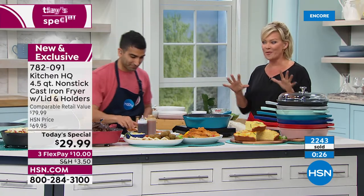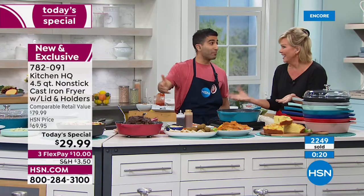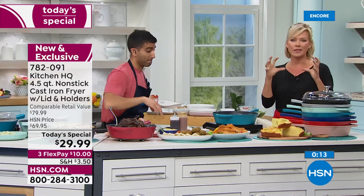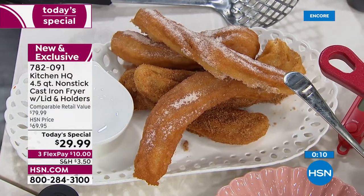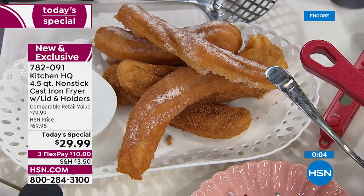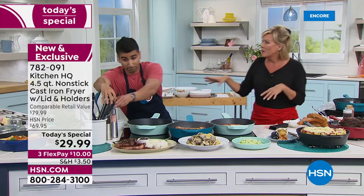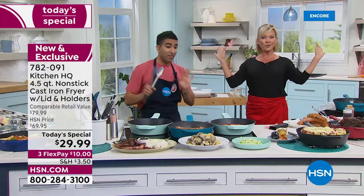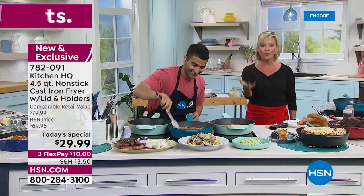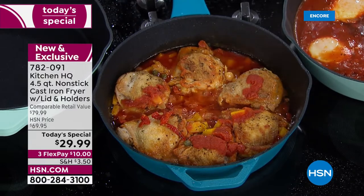We've had almost 400 new customers join us in this presentation for today's special — welcome. This is going to be so much fun as we continue offering more and more from Kitchen HQ. Tonight we've got you locked and loaded from your essential pan — I don't even know what to call it anymore. A fryer? It's everything — a braiser, sear, poacher. The key to me: it's cast iron, which we love, almost indestructible. But it's nonstick. It truly gives you the modern world of what we love to do in our pans without needing to season, without rusting.